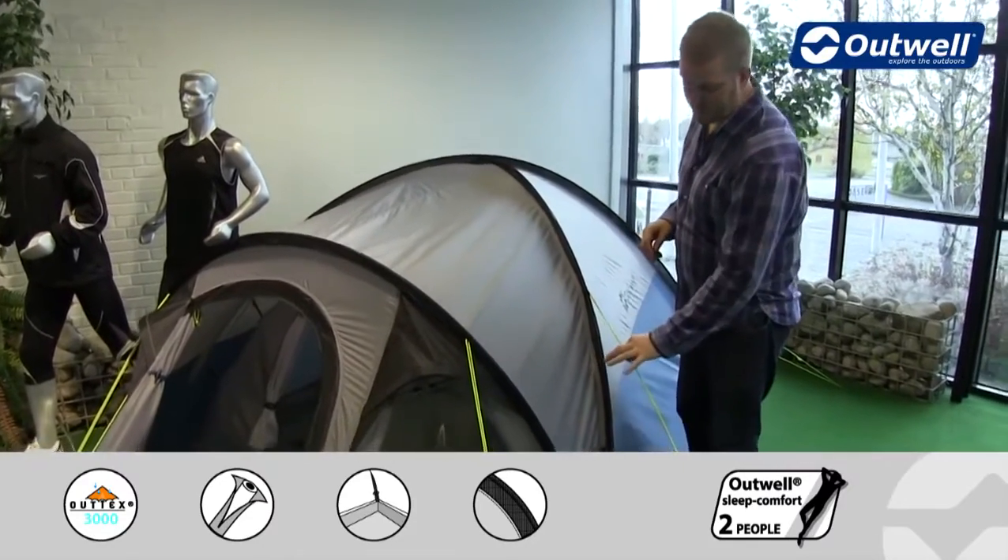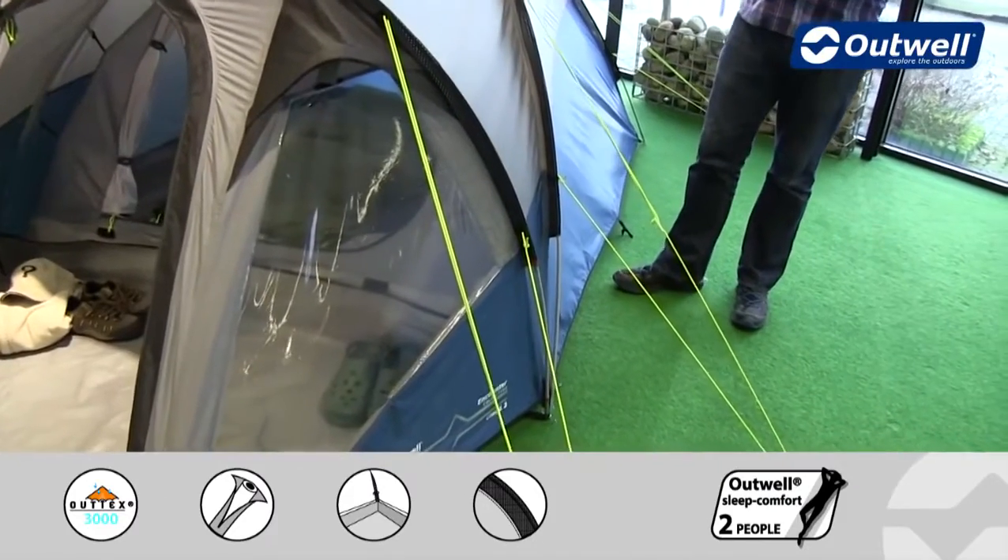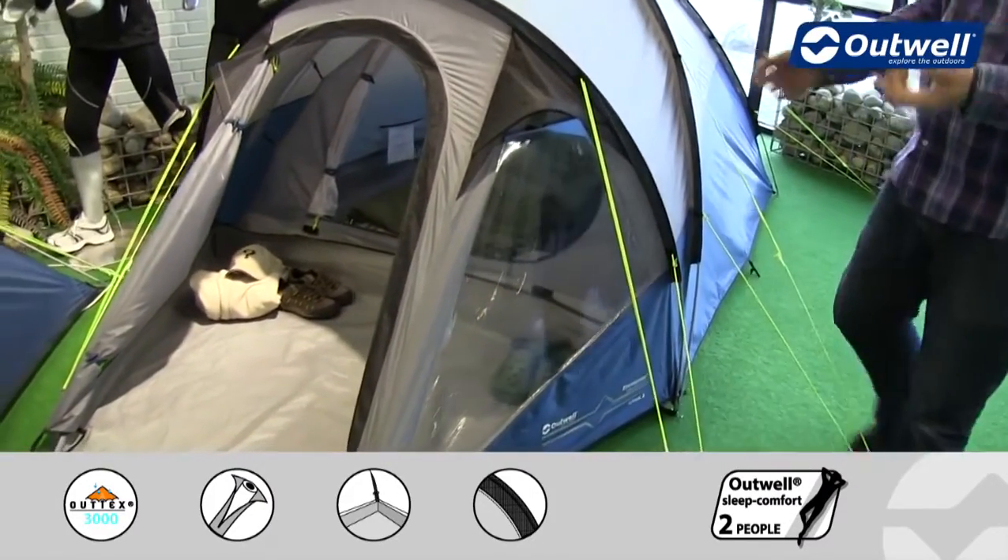We then use our luminous guy lines all the way around the tent. So hopefully you should be able to see these a little bit clearer when it's darker outside and hopefully not trip over them.